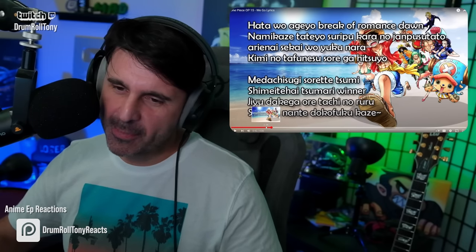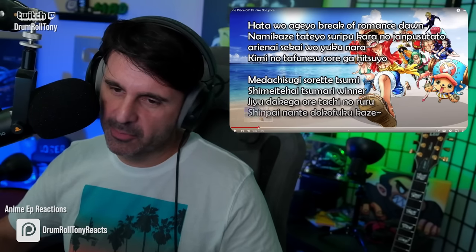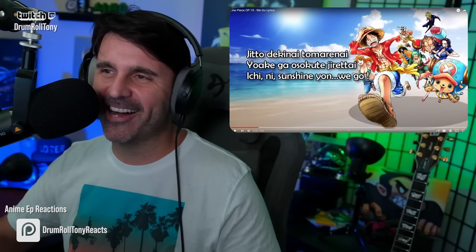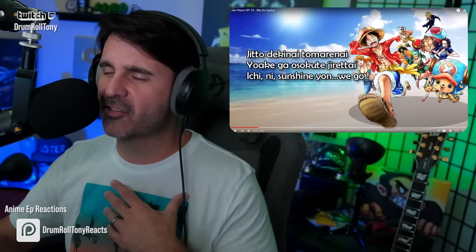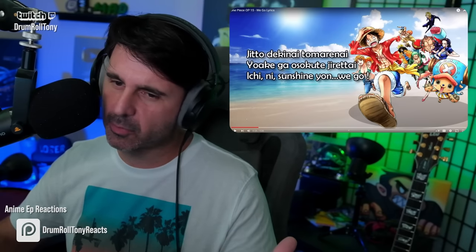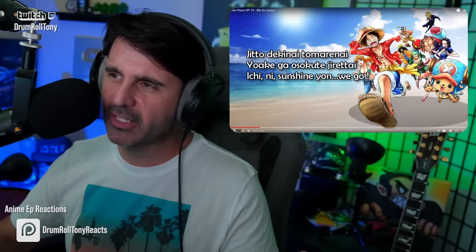Wow — so much happened just in that little section. There's brass included within the verse. We get some ensemble hits going on, and then suddenly the timbre of voice changes to include some guttural stuff too. This is really great writing.